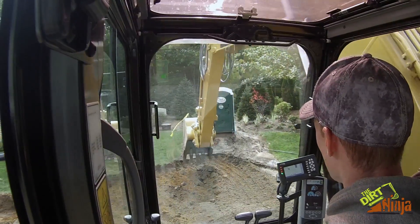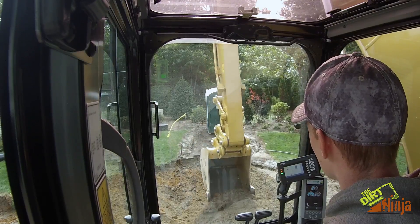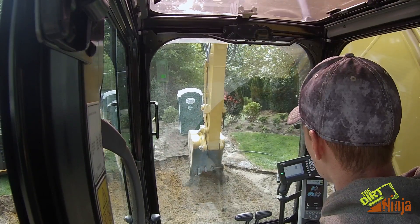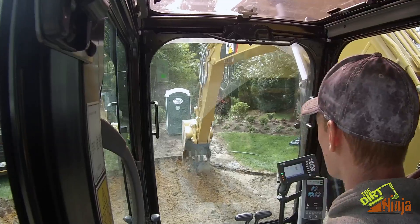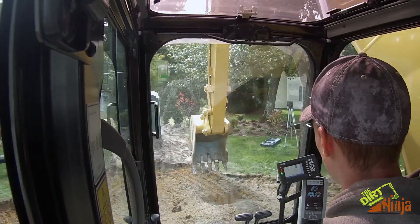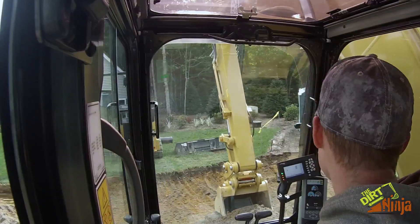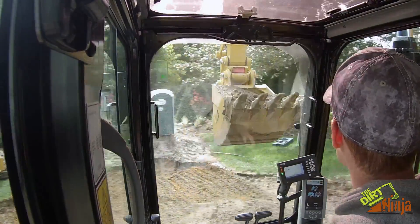I benchmarked off of the garage floor over there, and I need 21 inches of excavation, so I punched that in. I don't know if you can see the screen from there. This is a CAT 316, brand new — it's got 20 hours on it. Really nice machine.